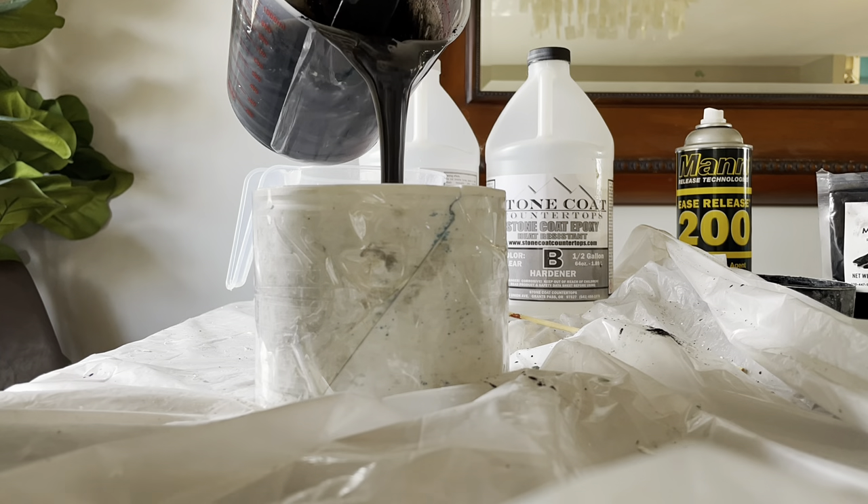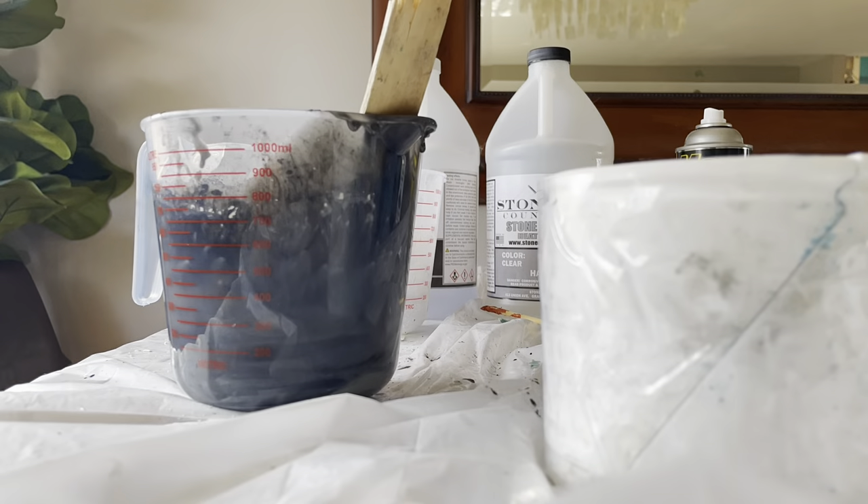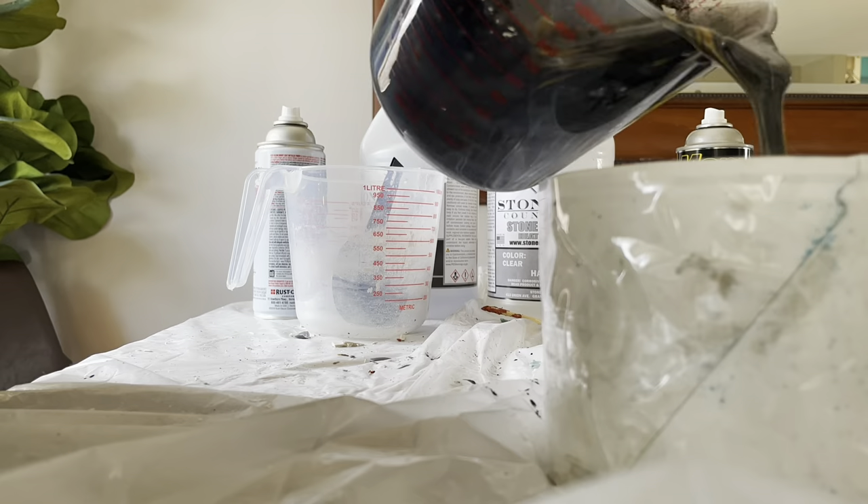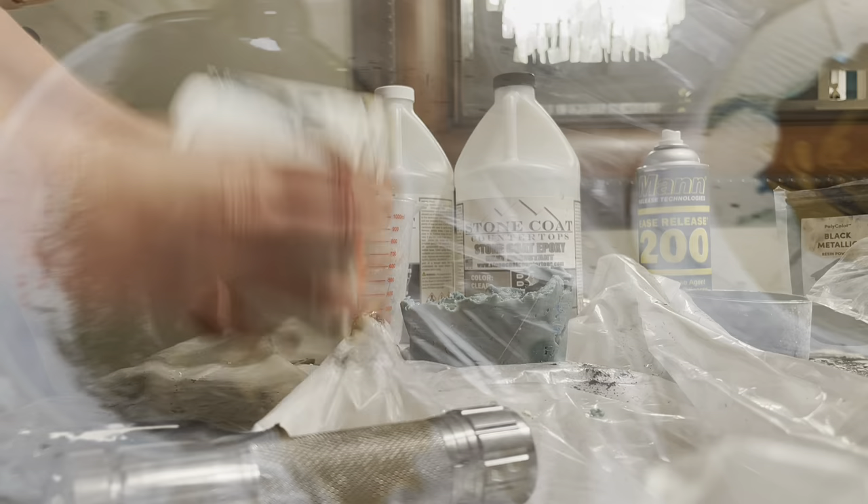It ended up a dark black metallic. I started pouring it into the mold, and then I added a little gold spray paint on top just to see how that would turn out. Poured that in and let it sit.